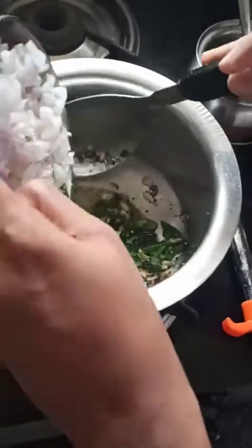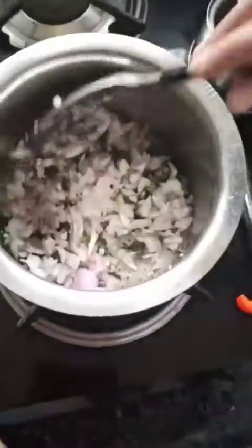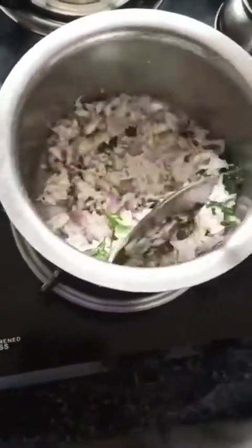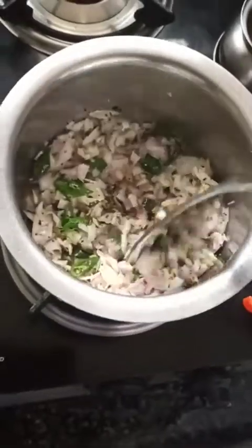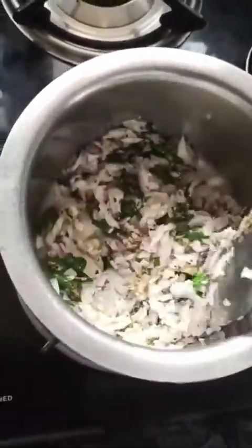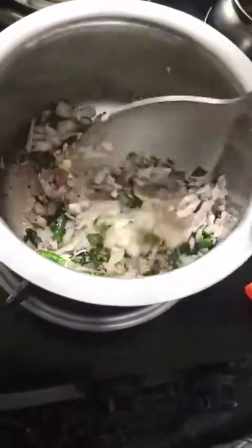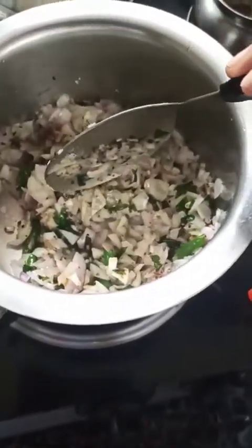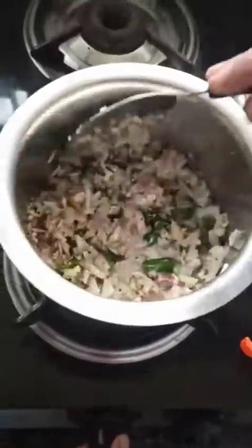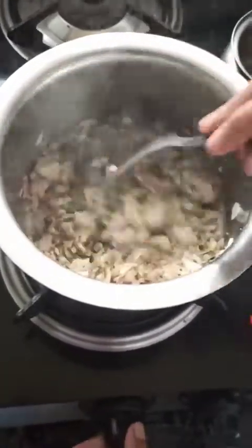Add the onion. Add a bit of salt. Stir it until the onion becomes translucent.